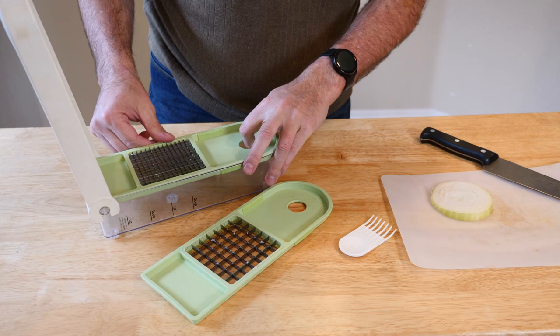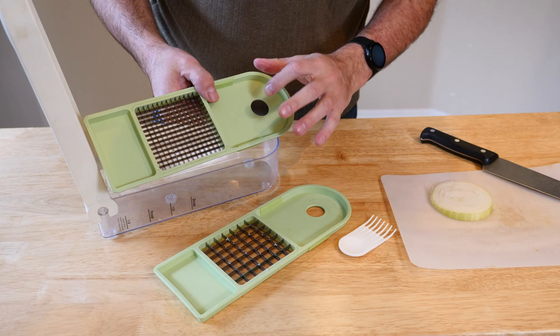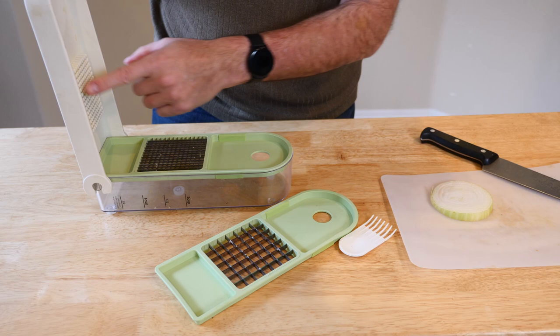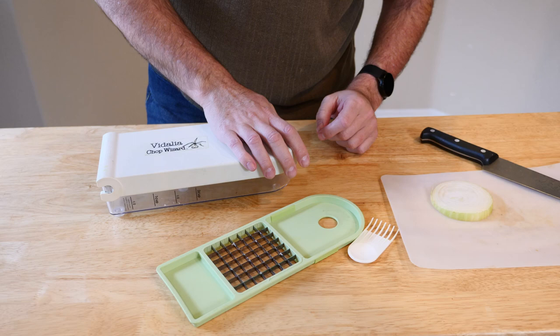You open up the lid and you've got this cool little tray in here. You can see it has little slicers, and it does come with two of them — you get a larger slicer and a smaller slicer. It's pretty simple and super easy. You just put that in there; the lid has little grooves that go into it. You can see that there, and it comes off so you can easily wash it.